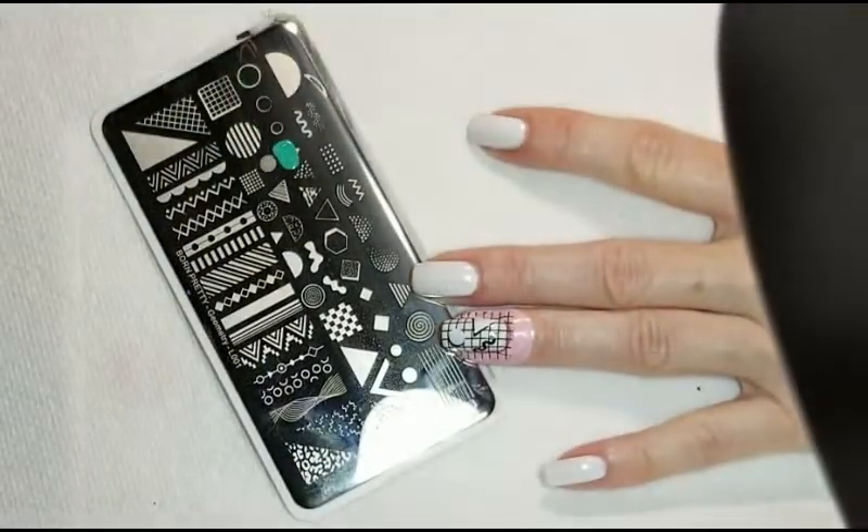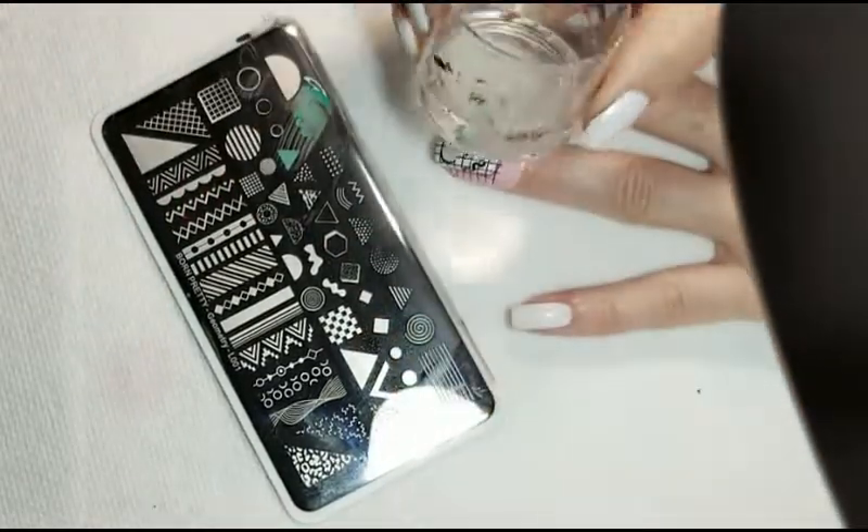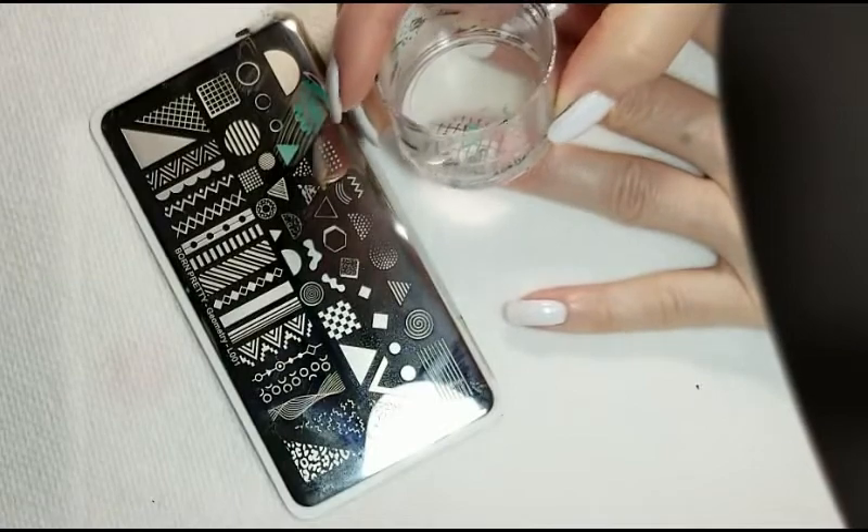Now we can go in and add our color. For the triangle I'm using Ariel Mermaid, and for the circle I will be using Cosmos Bokeh, both from Born Pretty.